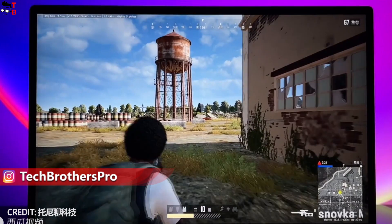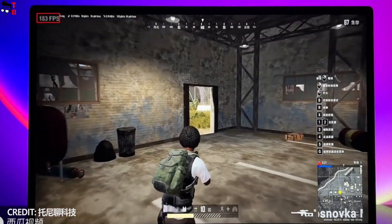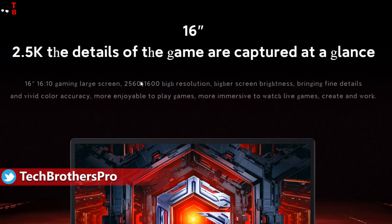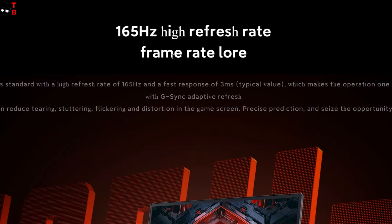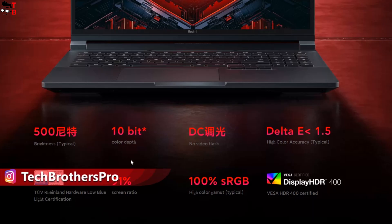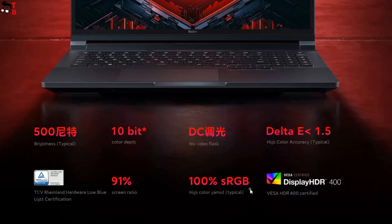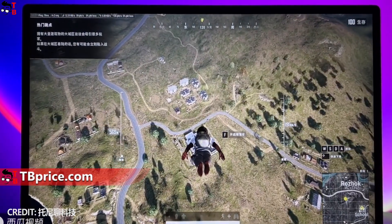Let's go back to the display, because it is one of the main upgrades in the new laptop. As already said, it has a diagonal of 16 inches and 2.5K resolution — 2560 by 1600 pixels. This is a gaming laptop, so it has a high screen refresh rate of 165Hz. The other specs of the display are 100% sRGB support, 1200 to 1 contrast ratio, 500 nits brightness, 91% screen-to-body ratio, and 178-degree viewing angle. So, the display of Redmi G2022 is definitely improved.